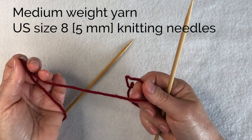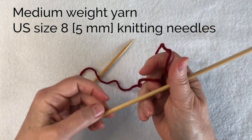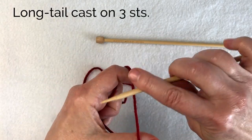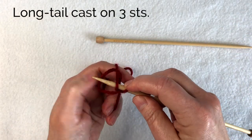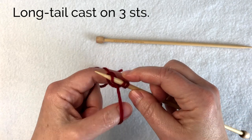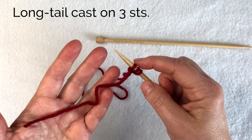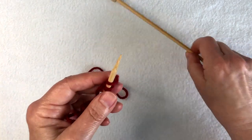I'm using a medium weight worsted weight yarn and size five millimeter knitting needles. Begin with a long tail cast on and cast on three stitches, making sure you're leaving plenty of yarn to weave in the yarn tail later — at least four inches.